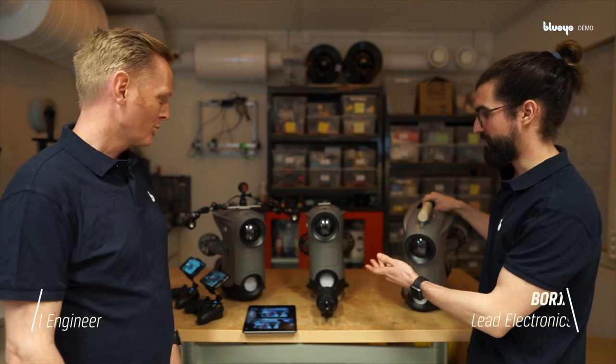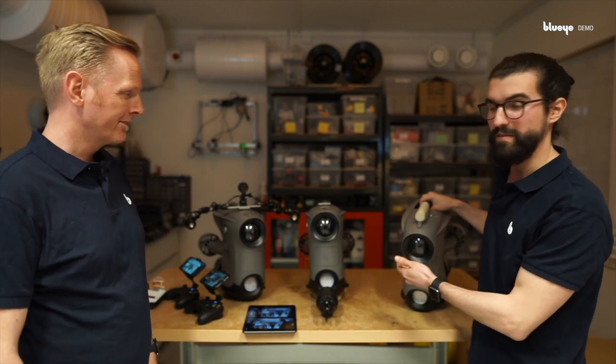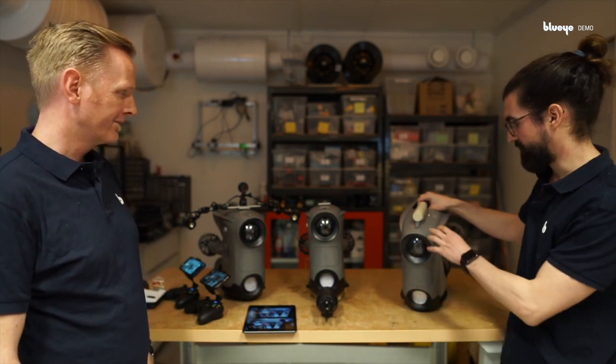This is Borja, Lead Electronics Engineer at BlueEye. And my name is Rune and I'm the Lead Mechanical Engineer. So here we have three X3 setups that we have with different payloads.